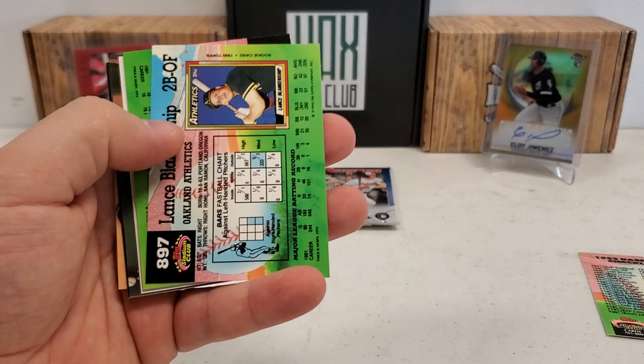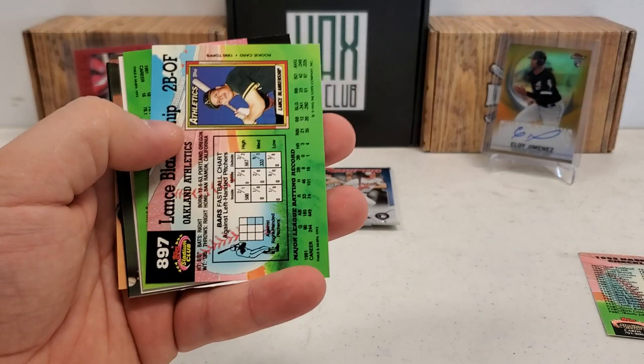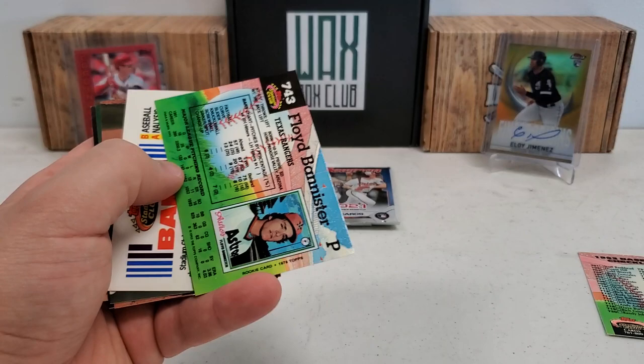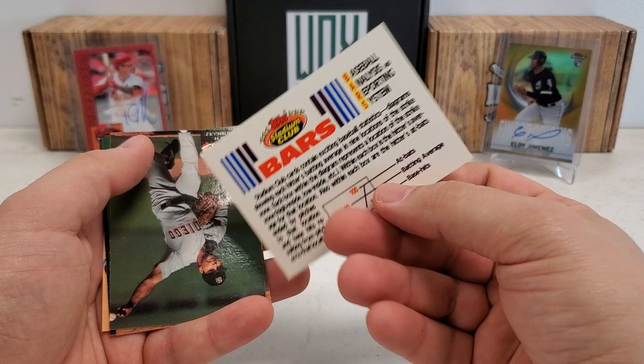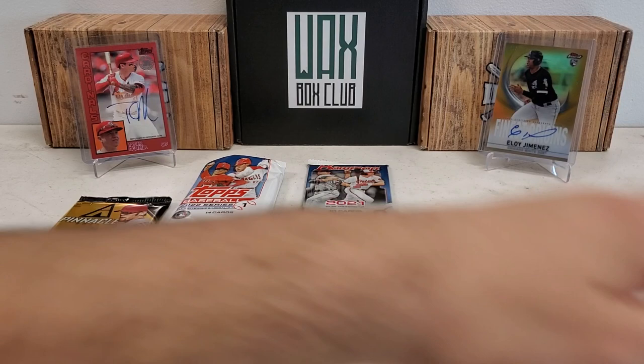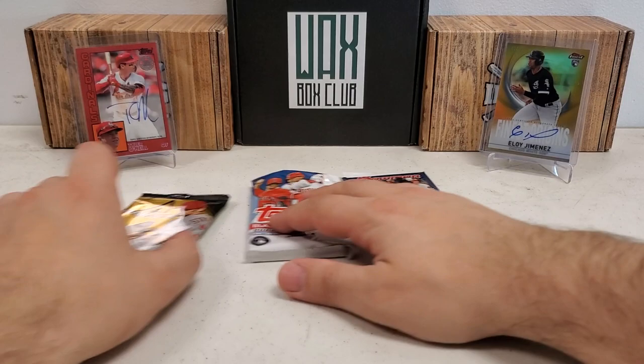Oh my gosh, this is crazy. I don't have many of these packs luckily to mix into the upcoming boxes, so we're not gonna see many of these. It's definitely not aesthetically pleasing for the camera and the flow of things. Rodriguez — literally every single card is just stuck. Gary Carter. I cannot even imagine opening a hobby box of this, much less sitting down and doing a case of that. That would just be... oh god.